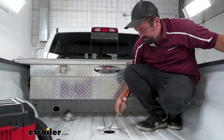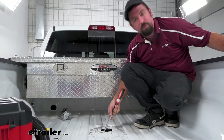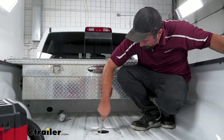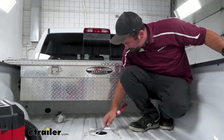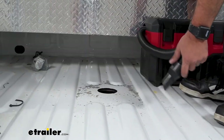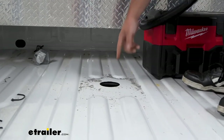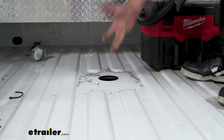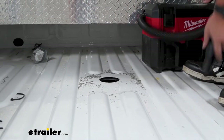There might be some burrs from cutting, so take a file and run it around so all the edges are nice and clean. Once you have that smoothed out, vacuum this up because we're going to be putting a little bit of paint on the raw edge so it doesn't turn into rust over time. Make sure it's nice and clean before putting paint down.